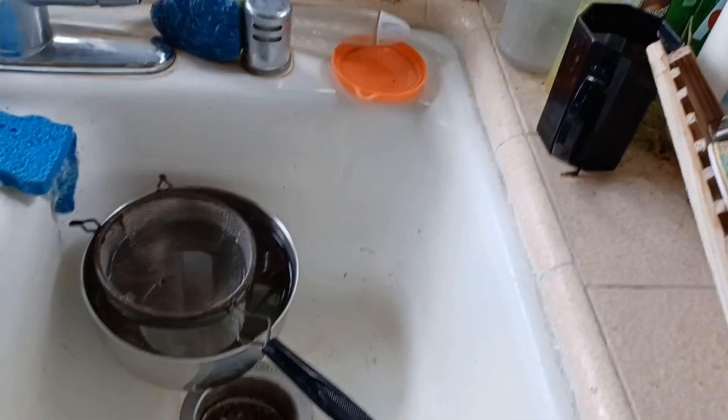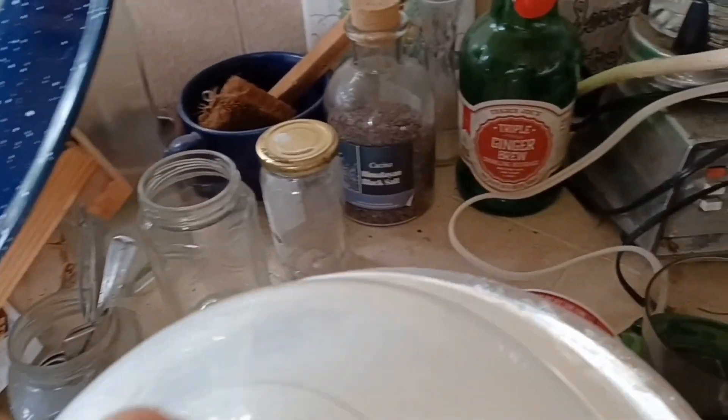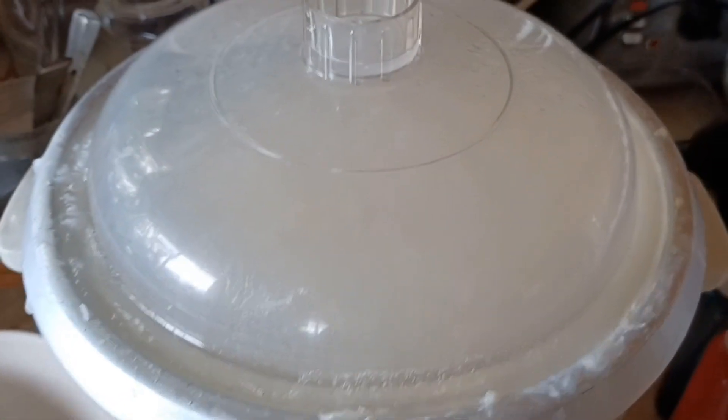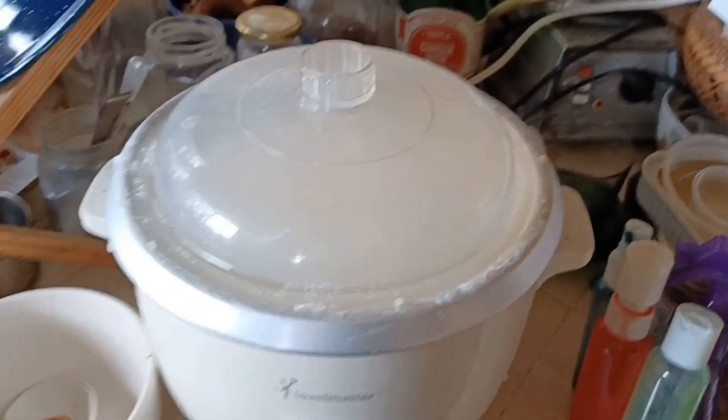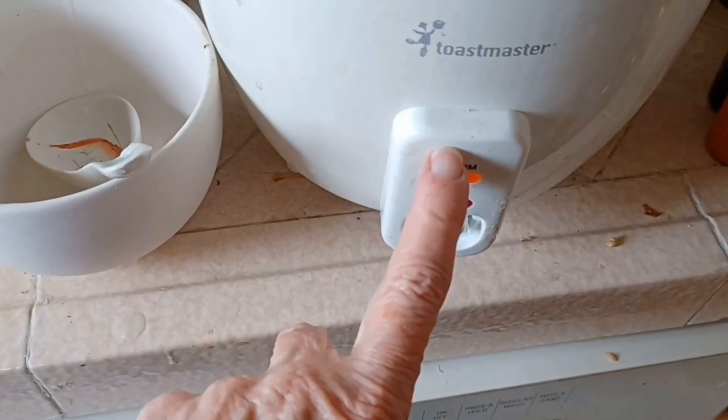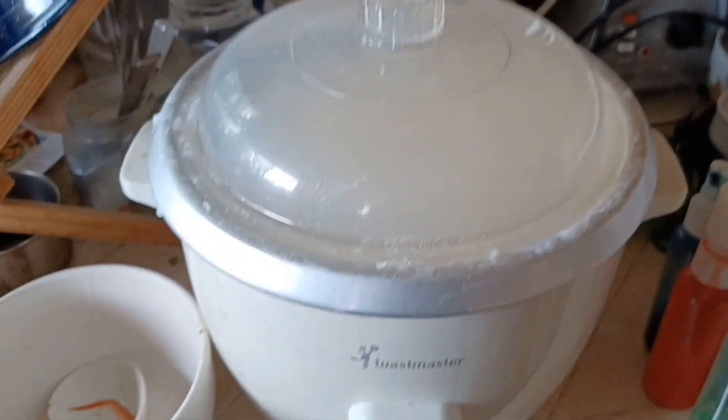I'm now getting ready to take some of this and strain it into there — that will be the first strain. I think I have that information recorded. The amount I put in there is quite a bit, so you don't need more than a cup of rice to get this whole thing full — you might even use less. I've been cooking this overnight just on warm, adding water and stirring it up, and now I'm going to start straining some out.